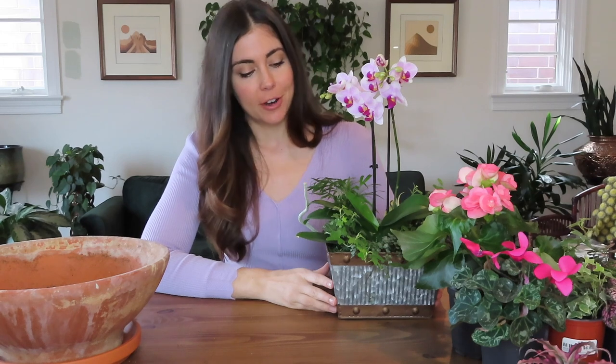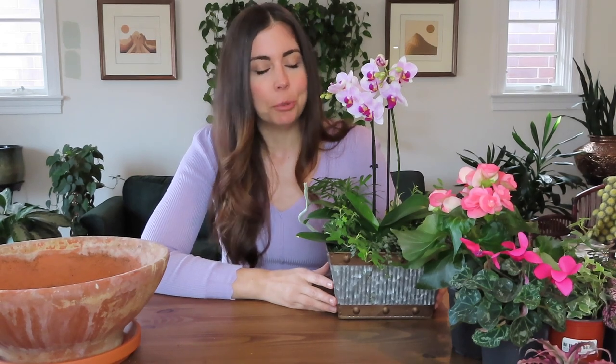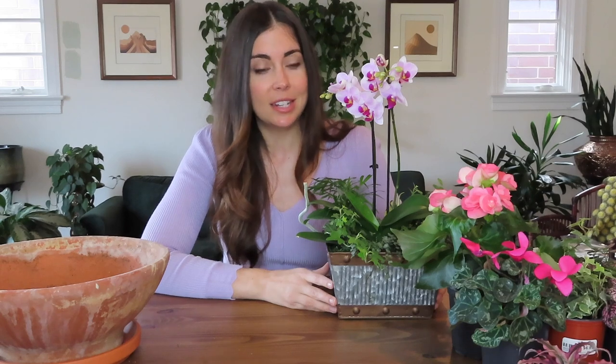Hey everyone! Last week I made this orchid centerpiece at the Chicago Botanic Garden and it's really inspired me to make a centerpiece of my own. I am not an expert at this — in fact this is my first time really doing something like this on my own. I've planted plenty of containers outside but creating something that looks pretty for the inside and mixing a bunch of plants together in a pot for indoors isn't something I do that often. So I figured it would be fun today to put a little spring centerpiece together.